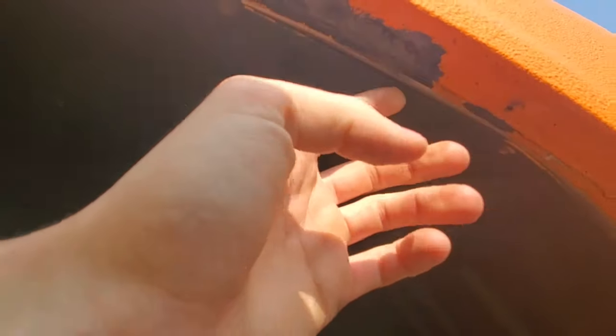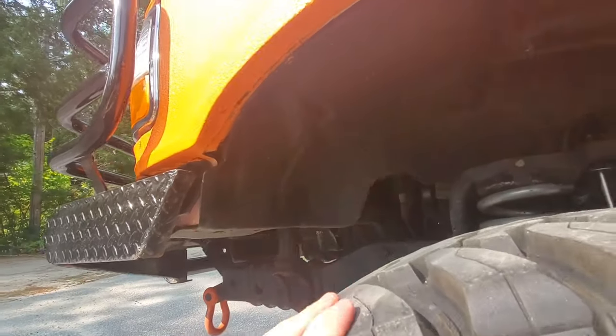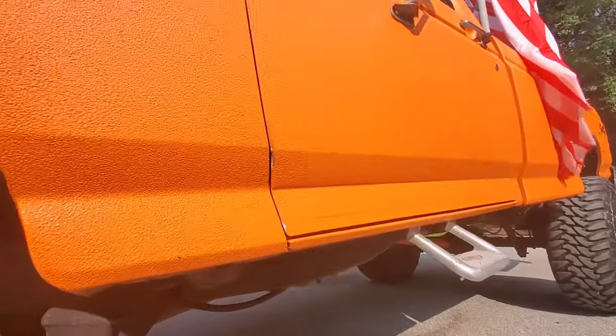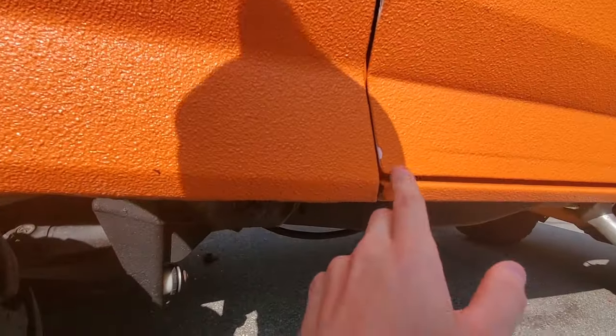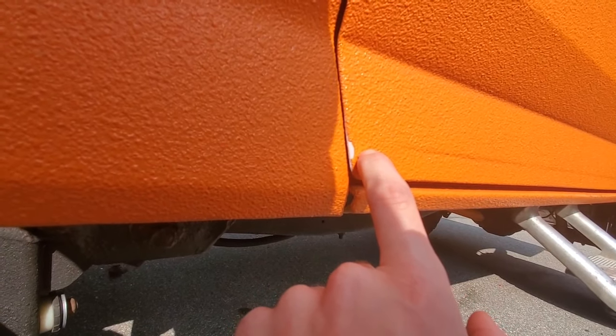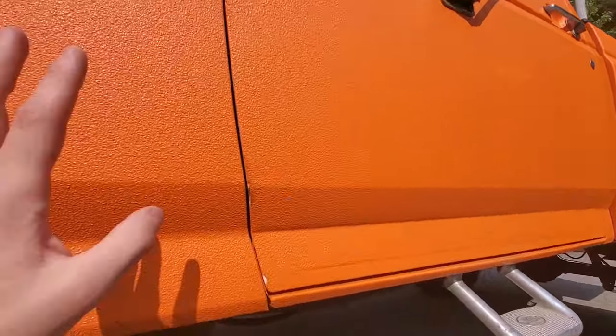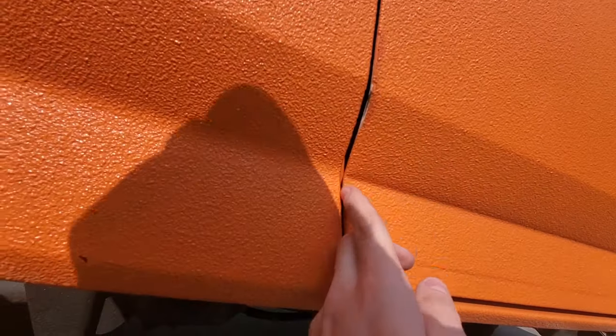Yeah, that's going to rust through soon. On the other side I already kind of fixed it — I cut the rust out and put some paint on there so it wouldn't spread. Normal people aren't going to notice it, but it is a little annoying. On the doors you can see some cracking here too — you can also see how thick we sprayed the bed liner: about four light coats. You don't want to hammer it on; do four light dusting coats to get the texture right.